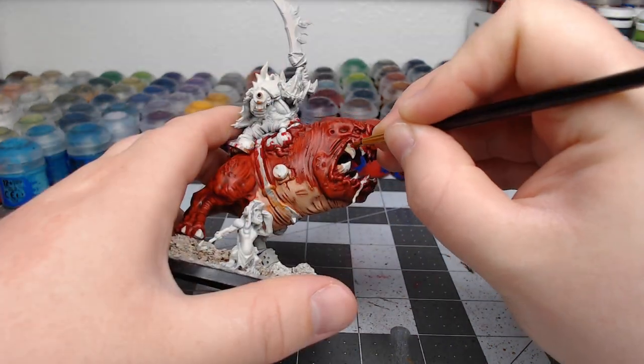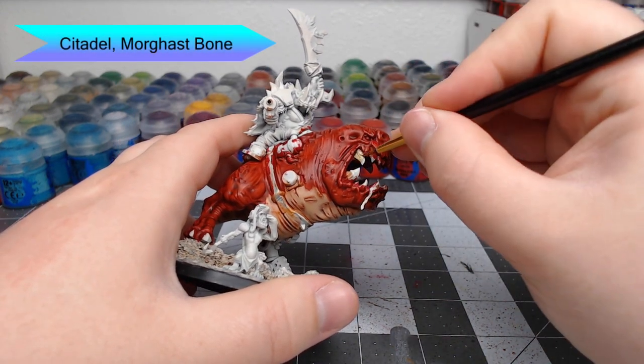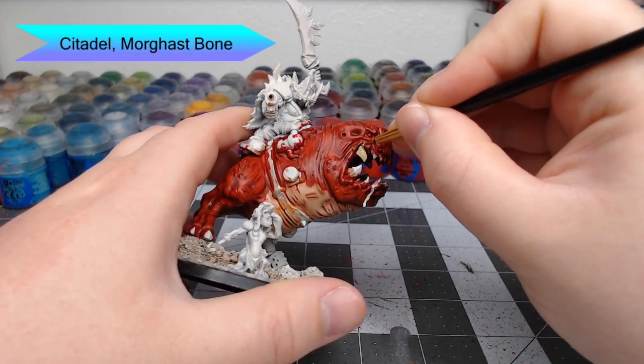For the teeth of the squig, we're going to begin with Morgas Bone as the base color. Just be careful not to get this on any of the flesh around the teeth.